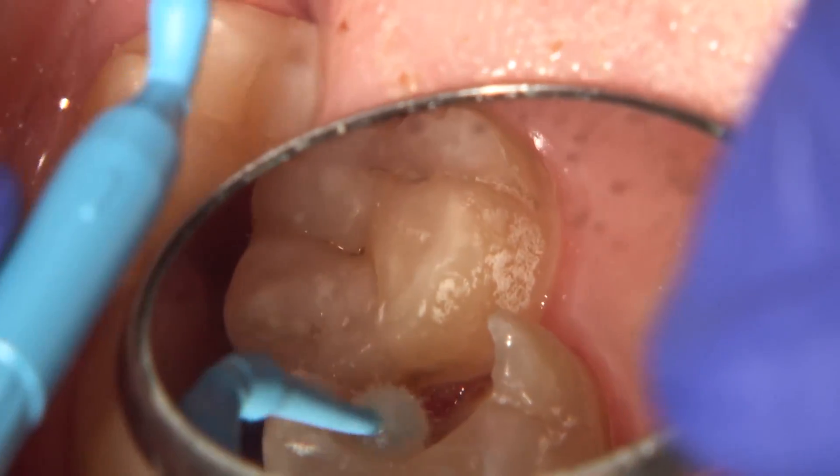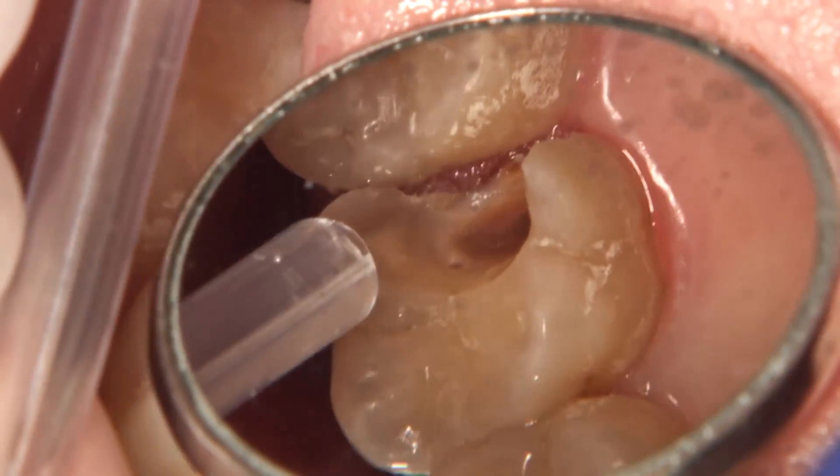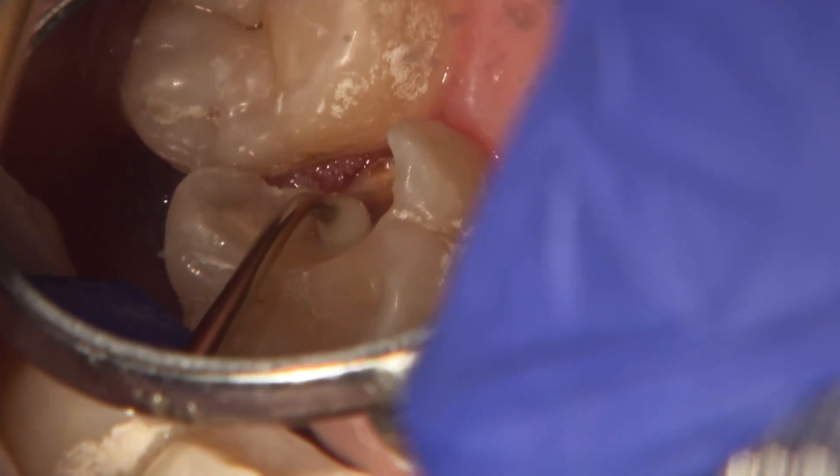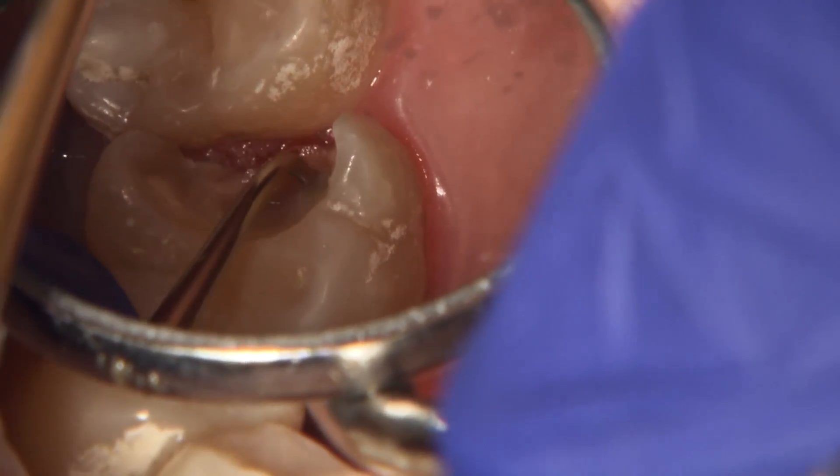Deep caries removal reveals a pinpoint exposure with, fortunately, no hemorrhaging. A direct pulp cap with a GI liner is applied to help maintain the vitality of the tooth.